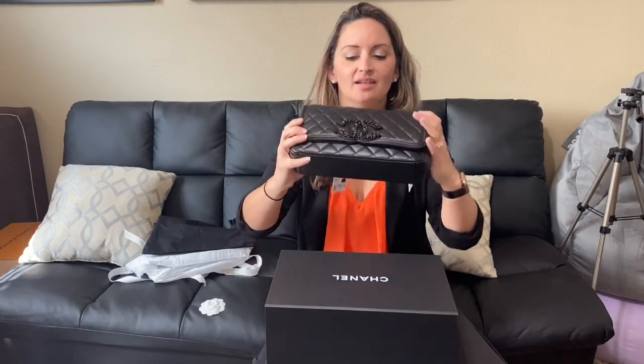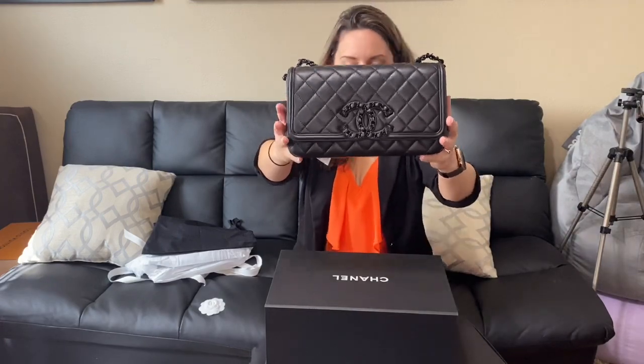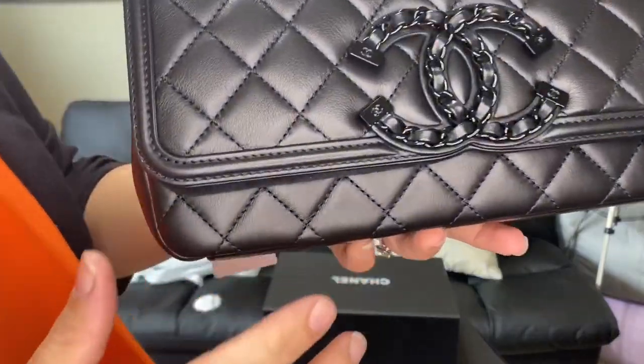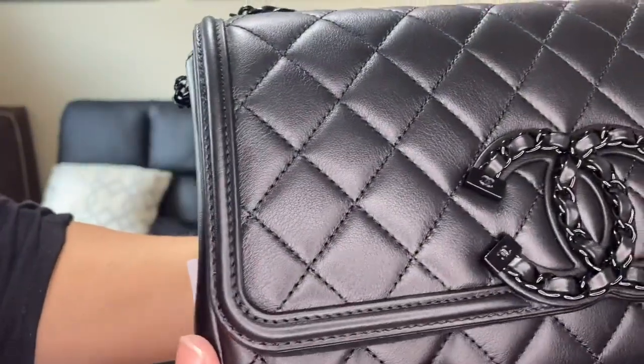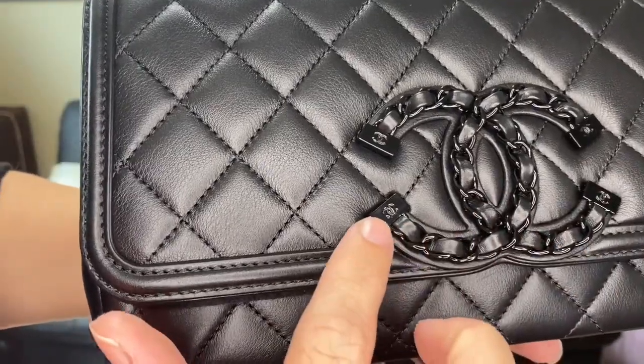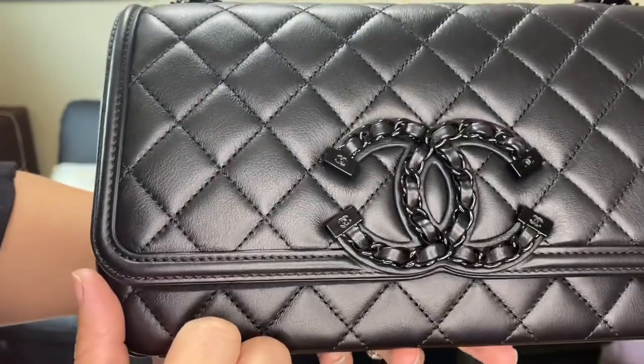You have the chain interwoven into the big CCs, and then there's a fun little detail — I'm going to come up really close. See the little CCs? Isn't that awesome? I love it.